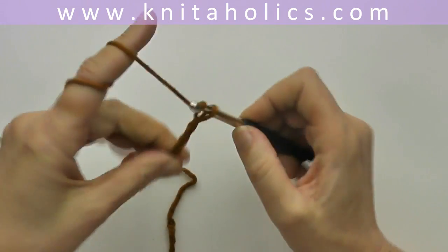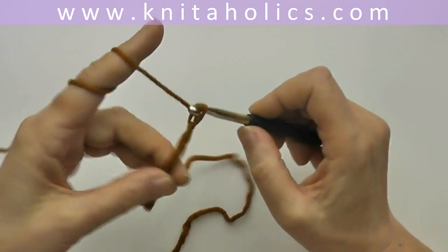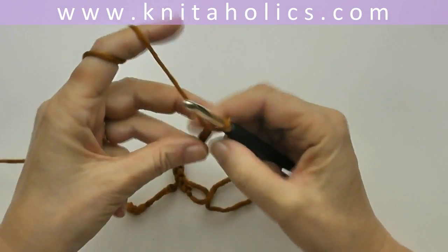Today I'm going to show you a crochet stitch which I call Aphrodite, and you may use it for a beautiful cowl.